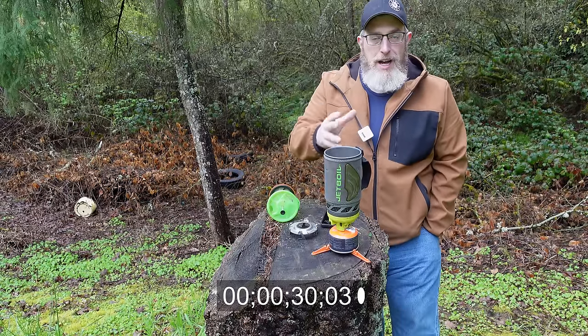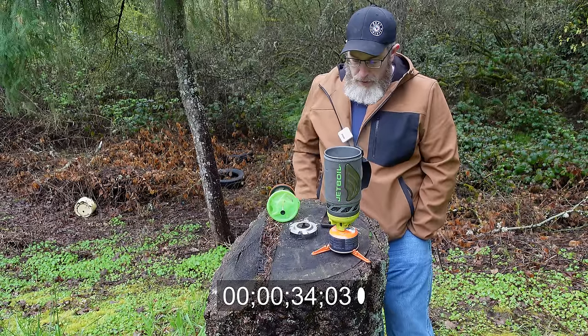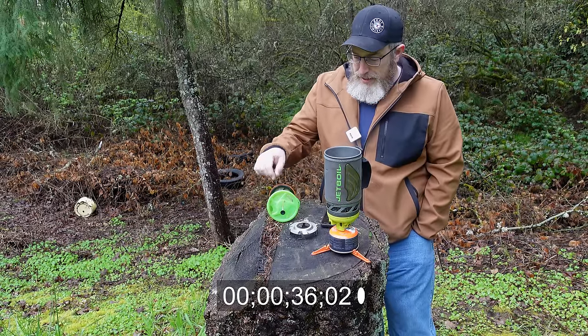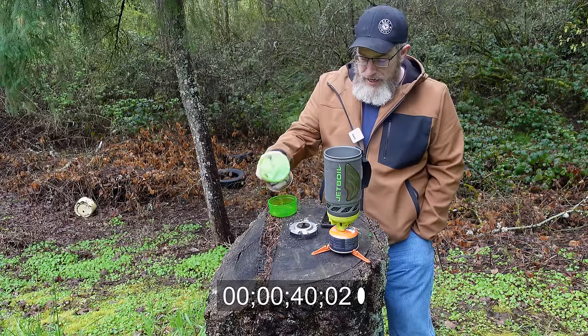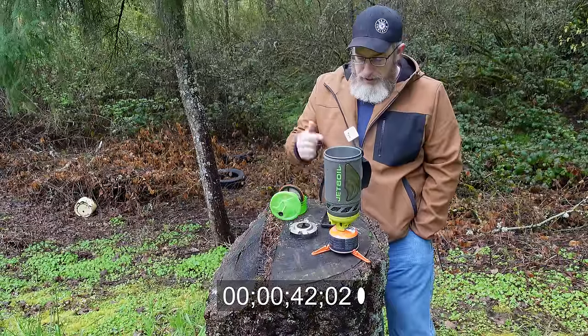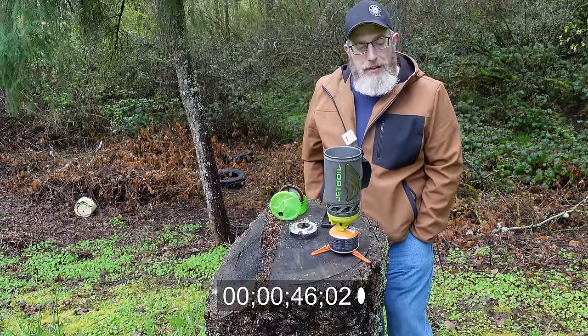You can grab the cup when it's at boiling temperature and it doesn't hurt your hand at all. It has the ultra-stowable silicone coffee press that stores perfectly inside, which is true. Convenient and reliable push-button igniter — I don't know about reliable, but it is convenient when it works.